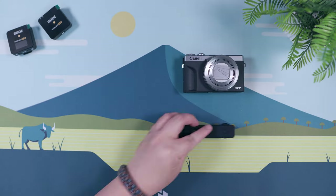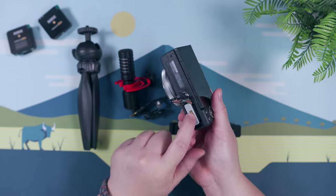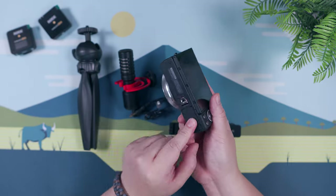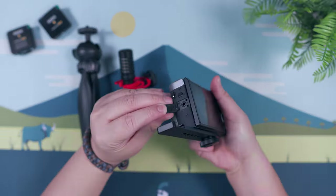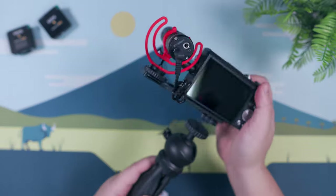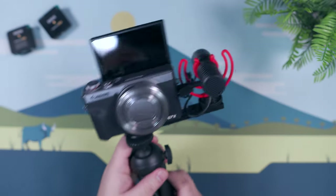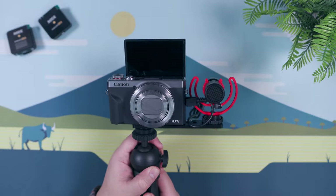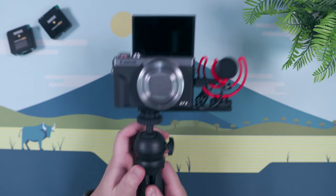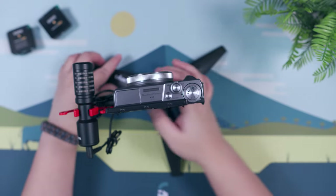Putting together our vlogging setup with these accessories is pretty straightforward. First, insert the SD card and battery inside the compartment, install the Ulanzi extension mount, plug in the microphone and install it on the cold shoe mount of the extender, and lastly, connect the Ulanzi mini tripod. That's it, we're now ready to roll. With this setup, thanks to the Ulanzi extender, we can install an external microphone like the Boya BY-MM1 on the side while still having a clear view of the LCD on top.